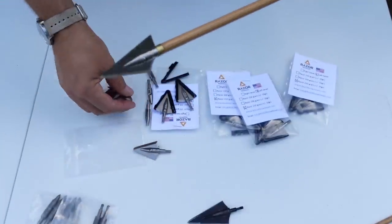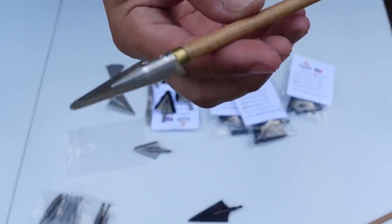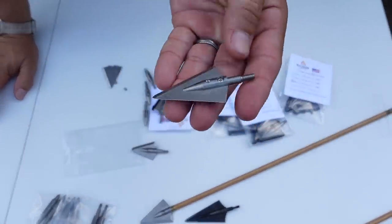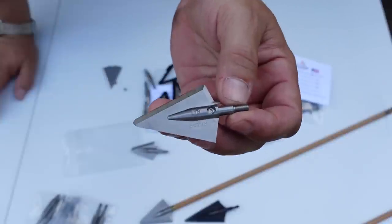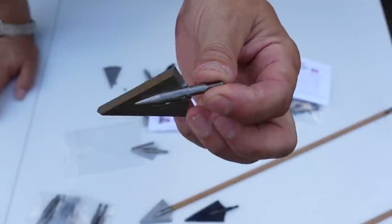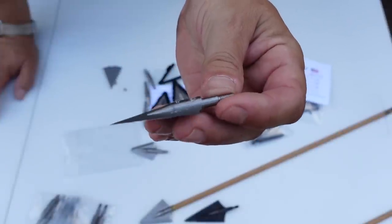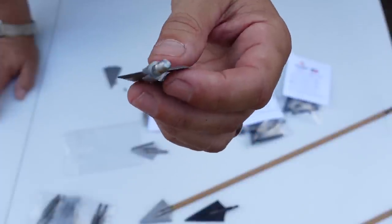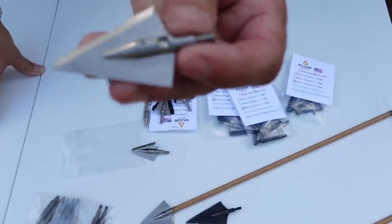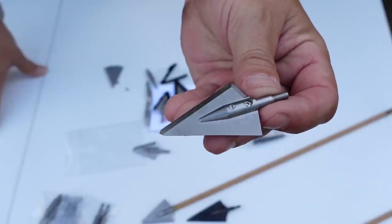Quality is second to none. These are wicked sharp, high-quality steel — everything about the componentry is top notch. These are what I will be using this year. I killed a doe with the prototype of this last year in Georgia — I was hog hunting but a doe came in and I shot her with the prototype of this exact head in a right bevel, and it was impressive. I was super excited about it.